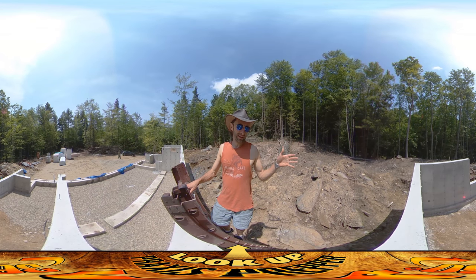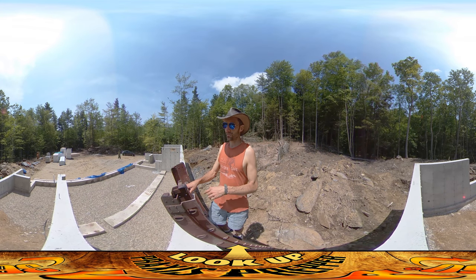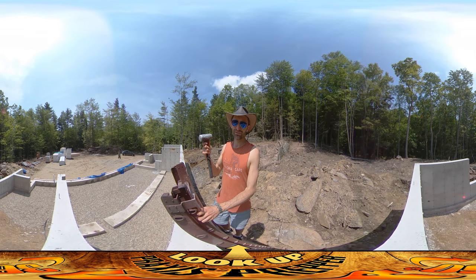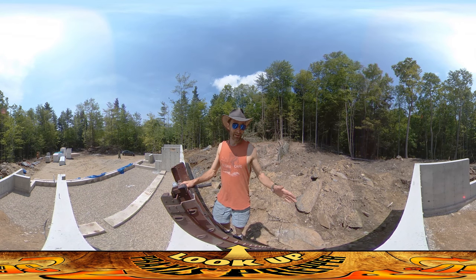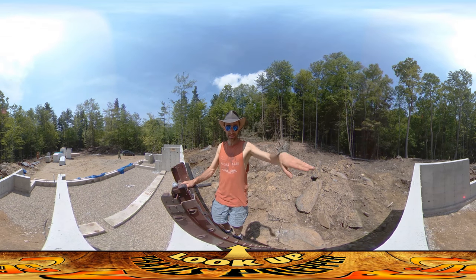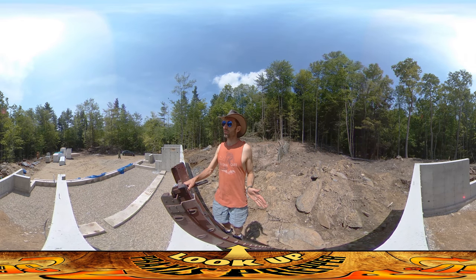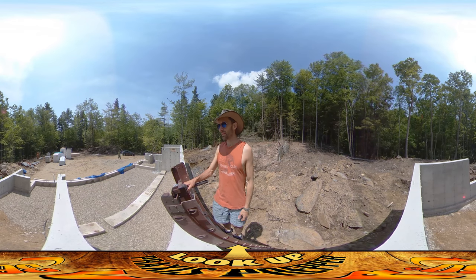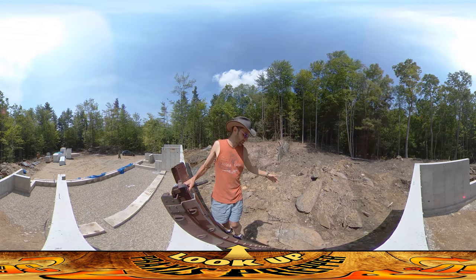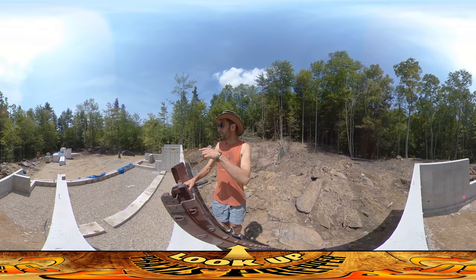Hey everybody, it's Praxis. I have a finished foundation here. All I have to do now is knock off all of the little form pins. I'm using this small sledgehammer to do it. I've gotten the entire backside pretty much done — just a few left up here. I'm doing the outside surface first because once I get it done I can put on the asphalt sealer, then put the foam on, and that will free up the contractor.